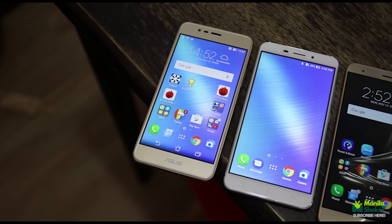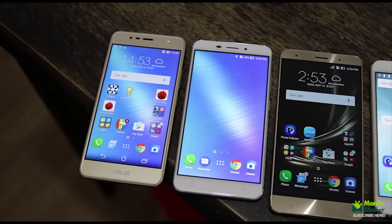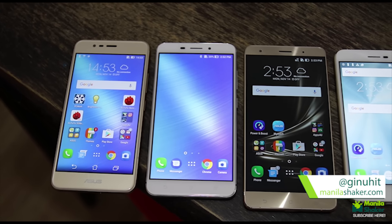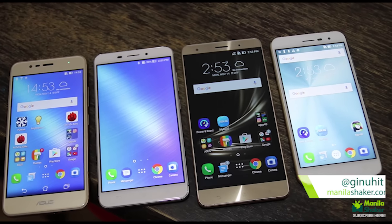Looking to cater to different parts of the market, ASUS hasn't wavered from their formula of taking on Samsung's dominance in Southeast Asia. Mabuhay Manila, you got Drew from Manilashaker.com — join me in running down the Zenfone 3 family.